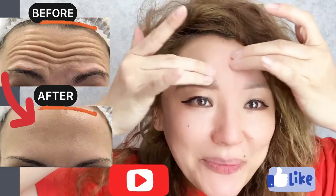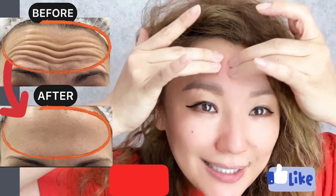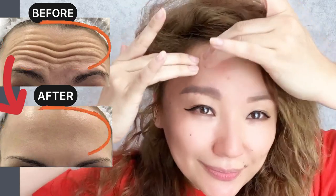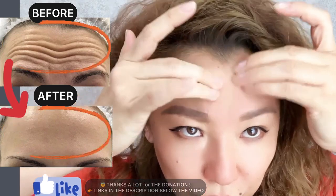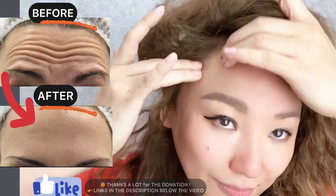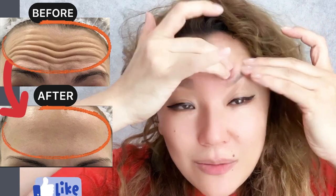Hello everyone. In this video, some effective exercises to get rid of wrinkles on your forehead. Let's start. Do circular motions and try to move the skin. Do this exercise for about one minute. Now we need to work with facial muscles deeply.